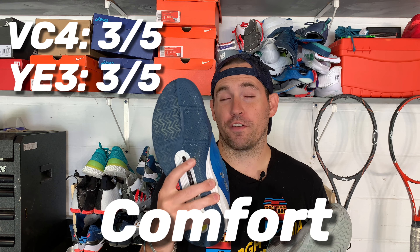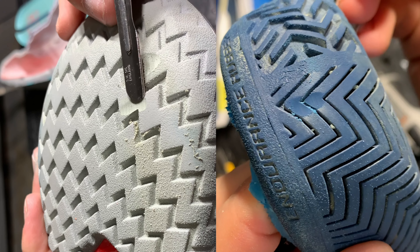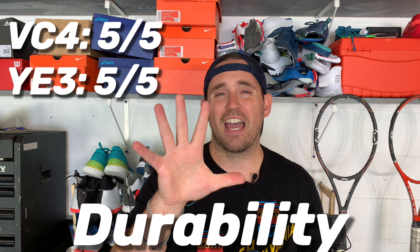And reminder: if you have two shoes you want to see go head-to-head, let me know in the comments below. Also let me know your pick between the two and if you agree or disagree with my ranking system. Alright, durability: both of these did phenomenal during the Dremel test. Both outsoles produced not even a millimeter of damage, and both uppers didn't get through the first layer, so they both get a 5 out of 5 for durability.